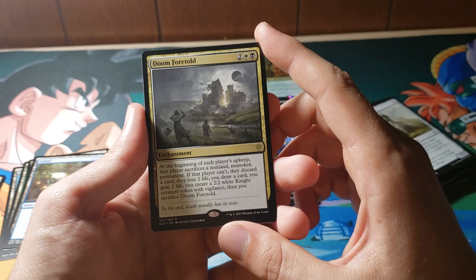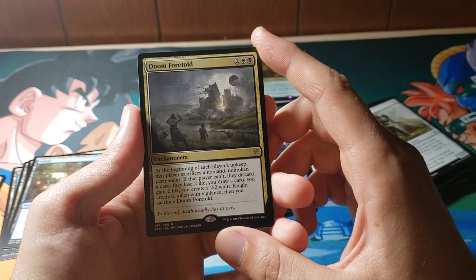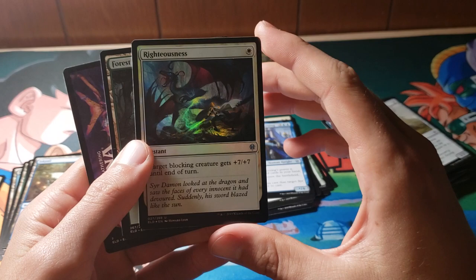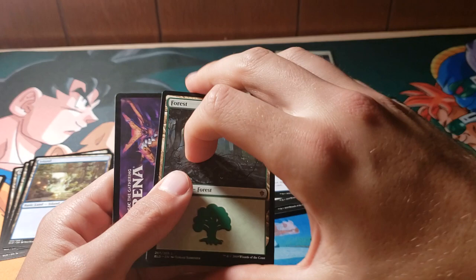So for 4 mana, at the beginning of each player's upkeep, you just rail them — you do eight million things to them, and that's incredibly rude but awesome. Our foil is Righteousness — just your pretty generic combat trick. The art is pretty cool, that's really about it. It does combat stuff.